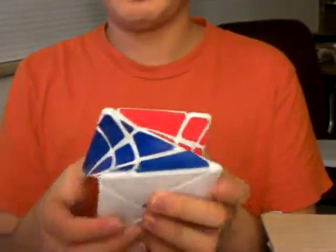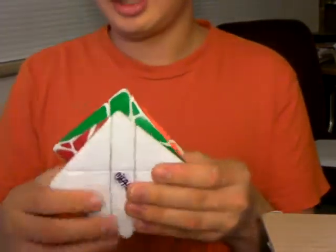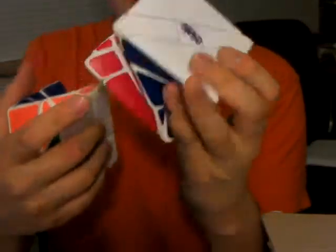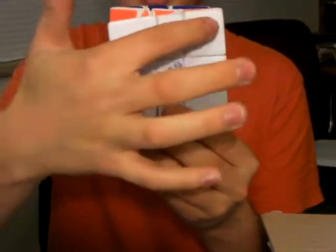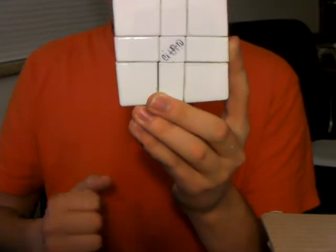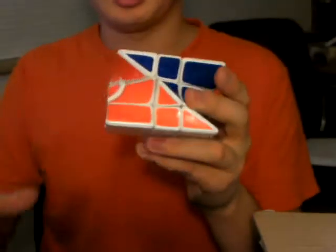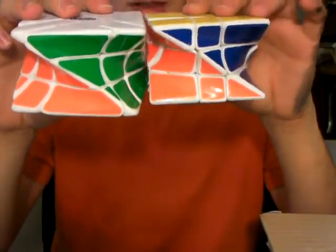They're both based around a 3x3. The difference between them is that in Twister 1, the 3x3 is oriented like this. Whereas in the Twister 2, the 3x3 — you can actually see the shadow through the white sticker — the 3x3 is oriented differently. The two puzzles look quite different when you look at the same sides.